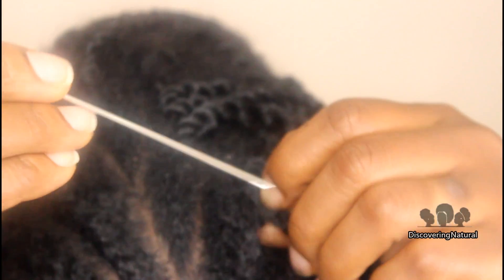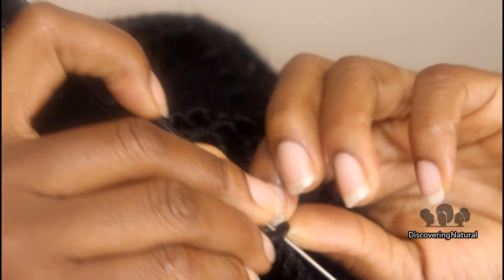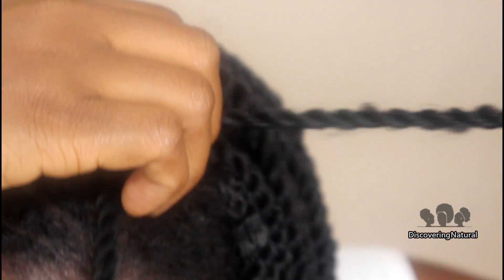Another thing that you can do is you can use your rat tail comb, and just put it through the loop and use your rat tail comb to kind of wiggle it through, like this. That's much faster. So once you've used that, just pull it through, and you're good to go.